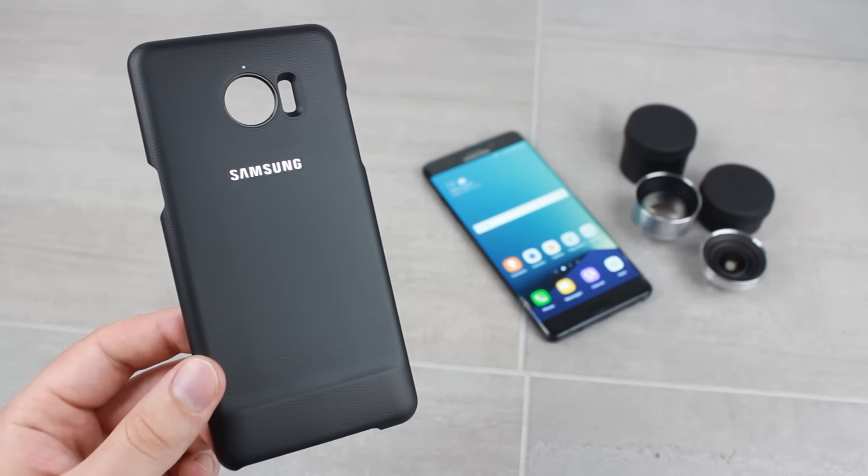The kit comes with two high-quality lenses: one being a wide-angle lens ideal for capturing more of the world around you, and the second a telephoto lens for zooming in with greater detail for a view that's otherwise unachievable through the Note 7's rear camera.